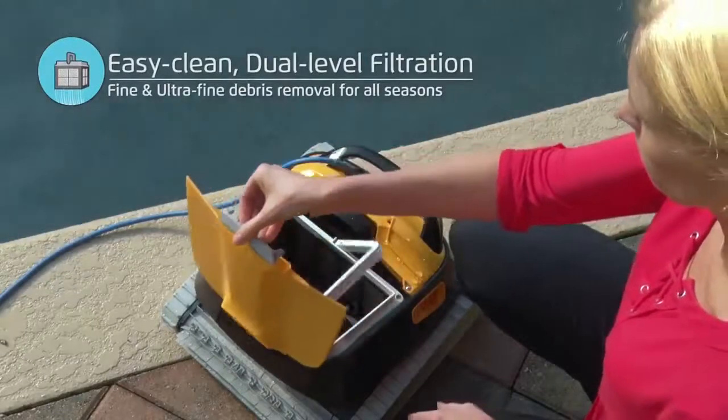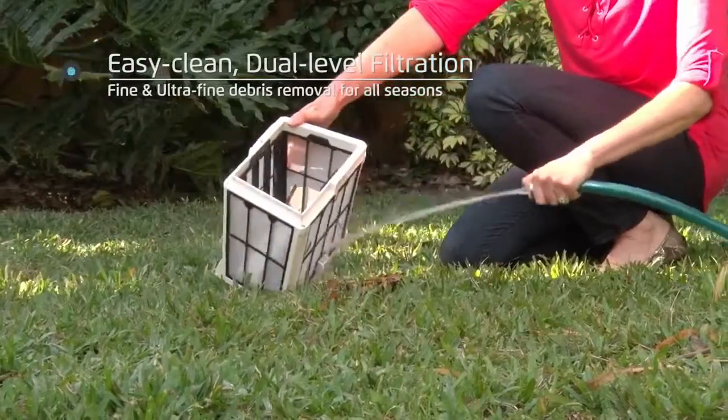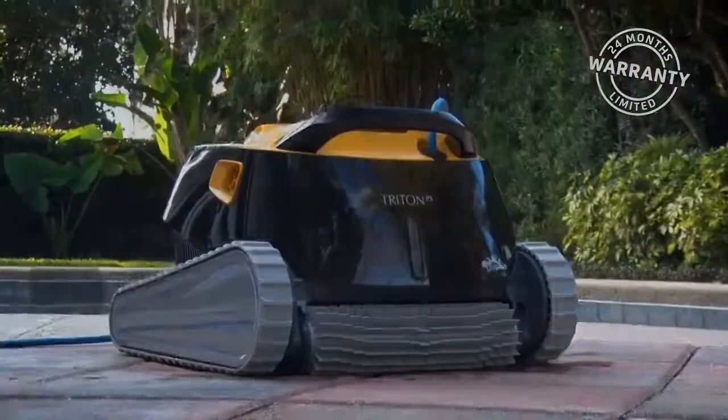The Triton Plus has a large hinged cover top that lifts upwards to reveal an extra-large capacity filter basket, which is easily removed and cleaned. See the description in the text below for the best discounted price for this robot.